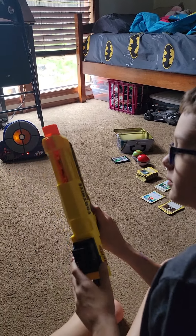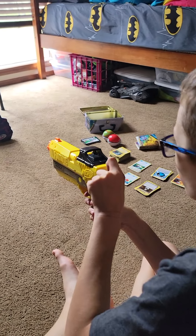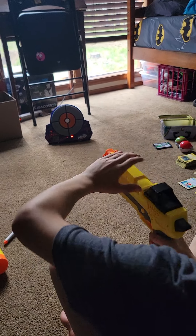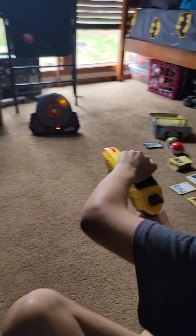You can see it's jammed up right now and I can't shoot it. I just unjammed it so I'll just keep shooting. I missed that one completely.